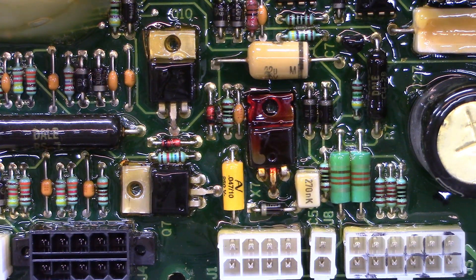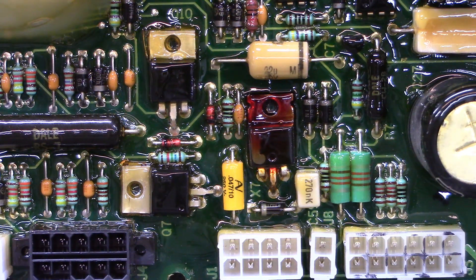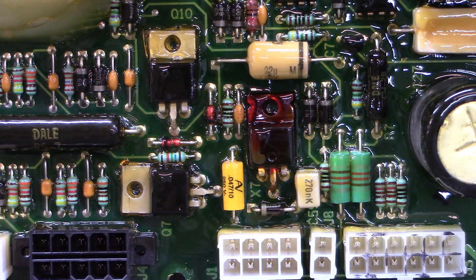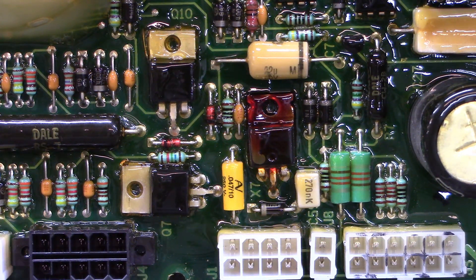We didn't even have to use a meter or an oscilloscope on this board — we used our eyeballs. That's another way you can troubleshoot: just by looking. Thanks for stopping by, folks. We'll see you next time. Hope you have a good day.